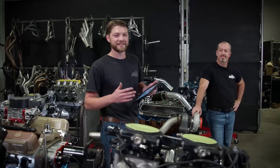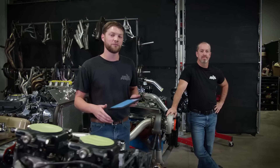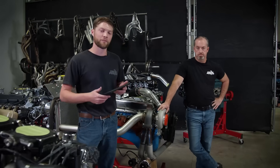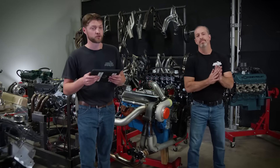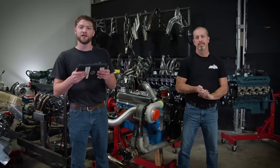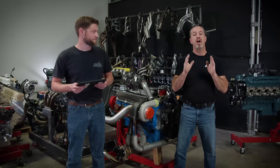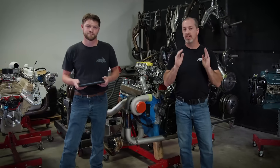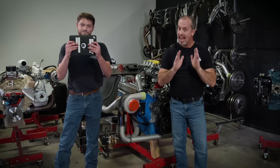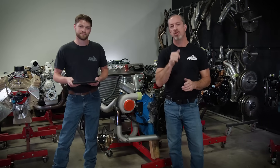Hey, it's Pat and Frankie from Engine Power. Today we're going to do something we have not done before, and that is answer viewer mail. We recently reached out to you guys for your deepest, darkest, most intriguing questions, and you wrote in — today we're going to answer them. The response was awesome; we had hundreds of questions, so we whittled it down to 10, put them on an iPad, and we're going to do our best to answer them.